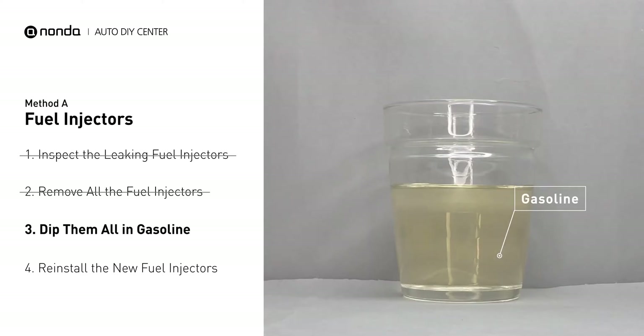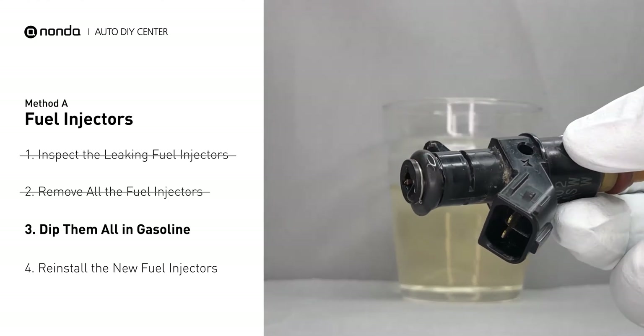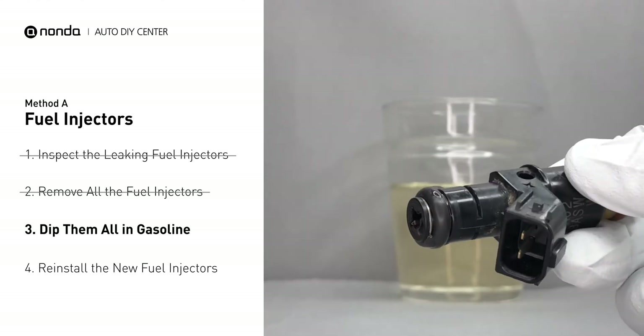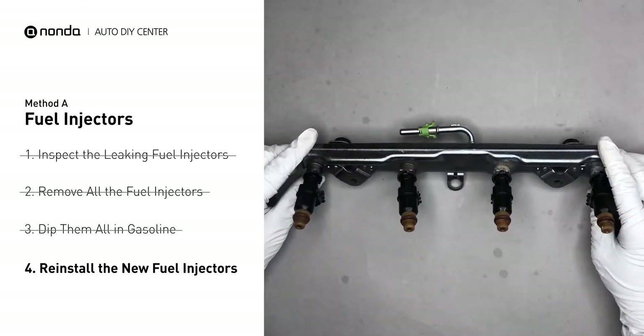In order to prevent leaking, get some gasoline, put it in a cup, and then dip the new fuel injector into it so the seals get wet with gasoline, and it will go in and won't leak. After that, just slide all the new fuel injectors in.